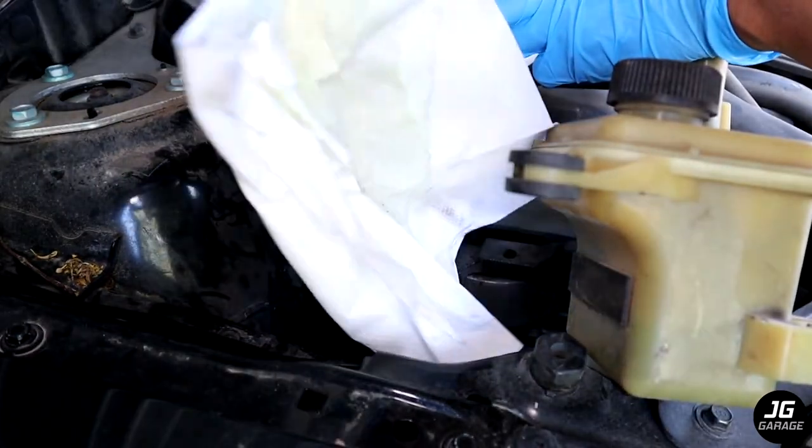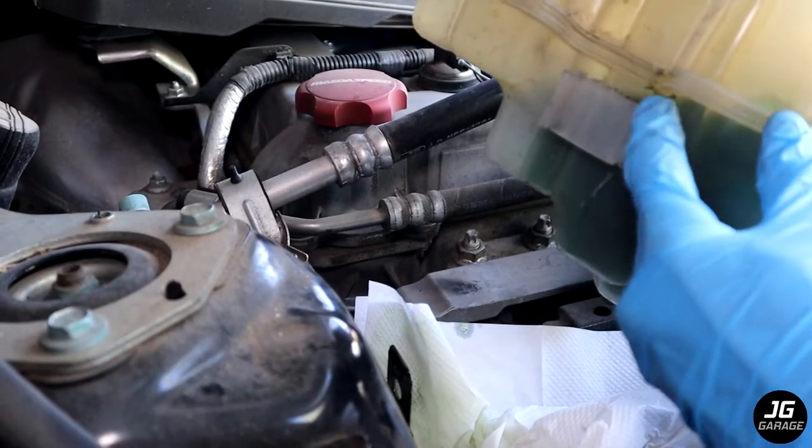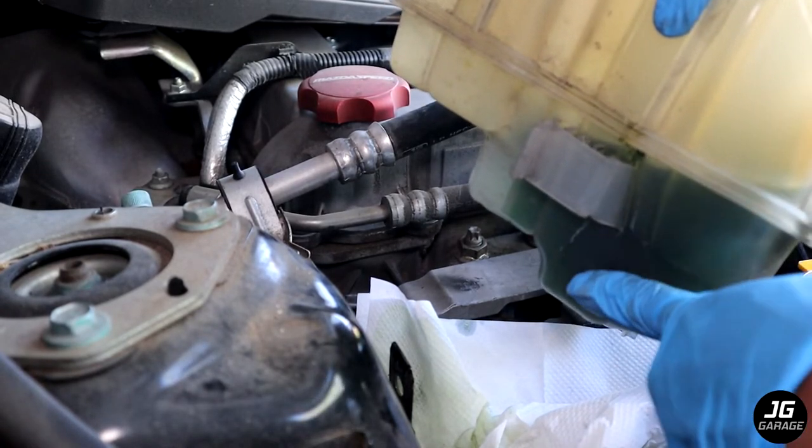As you can see, I put paper towel underneath the tank to confirm that's where the leak is coming from. After inspecting the reservoir, you can see that there's a long crack on the back side where the coolant has been slowly leaking out from.